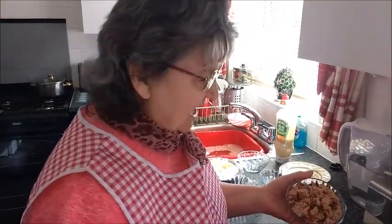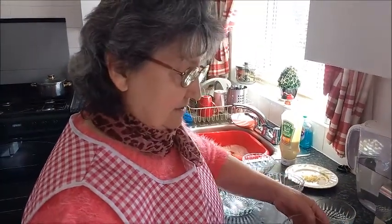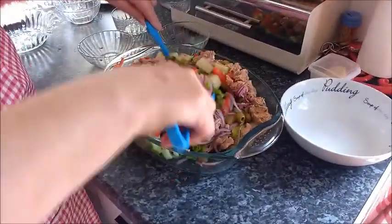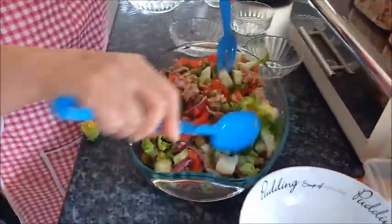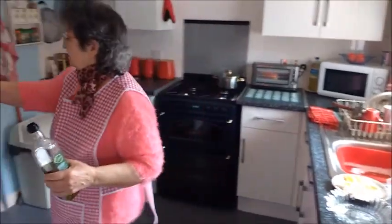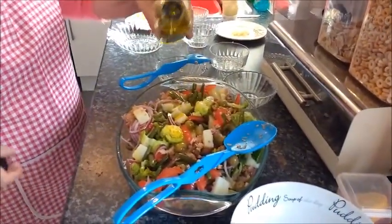Then in go the olives. Joe asks how many olives, but I'm not going to count them! This is for about three people. Gordon Ramsay would be jealous — please, Joe, don't insult him! Now I'm going to add a bit of olive oil over the bowl.